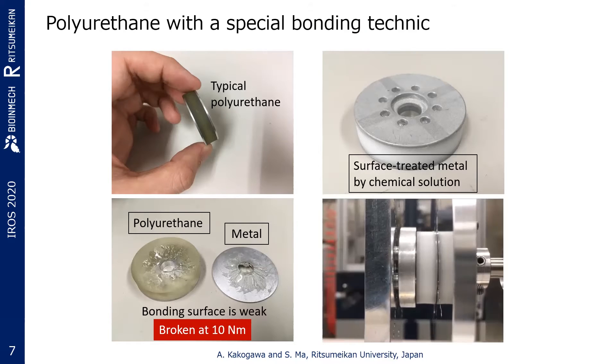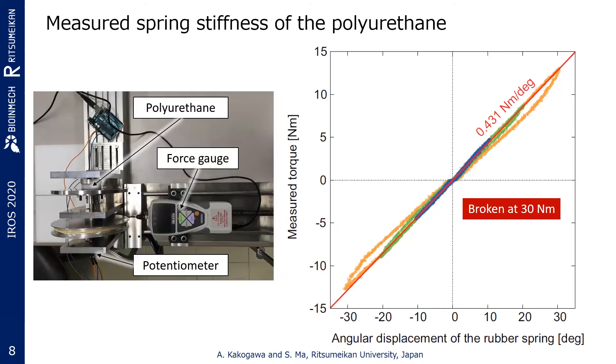Polyurethane is a widely known material with superior mechanical properties. However, it has poor adhesion properties when in contact with metals. Therefore, in our study, a new technique called Polymetac that Mitsui Chemical Corporation possesses was adapted to allow for strong adhesion and bonding with various metals. The conventional polyurethane rubber spring broke at 10 Nm, but the new polyurethane rubber spring using the Polymetac technique is more durable — the torque error was within 10% in the range of plus or minus 20 degrees of angular displacement and does not peak up to 30 Nm.